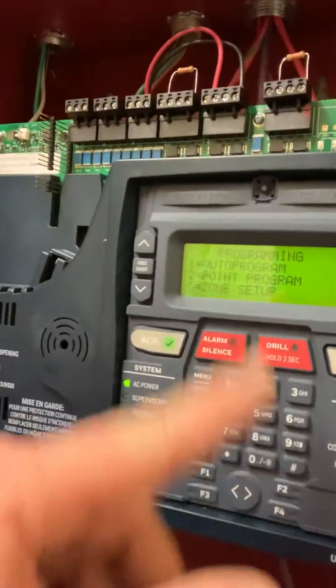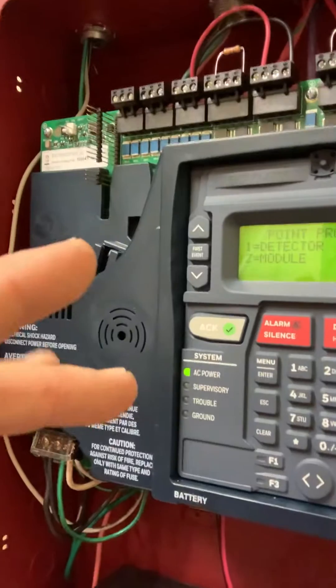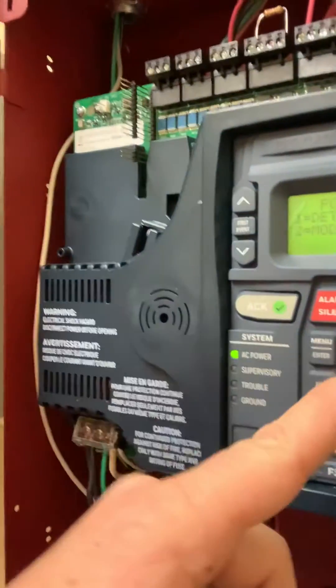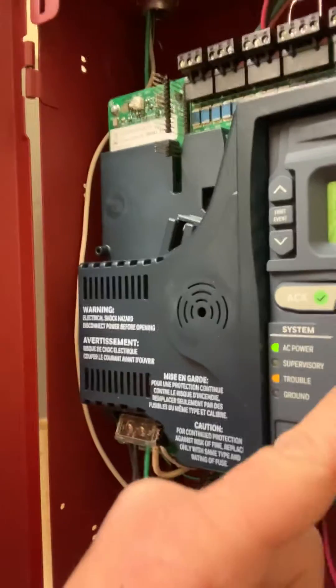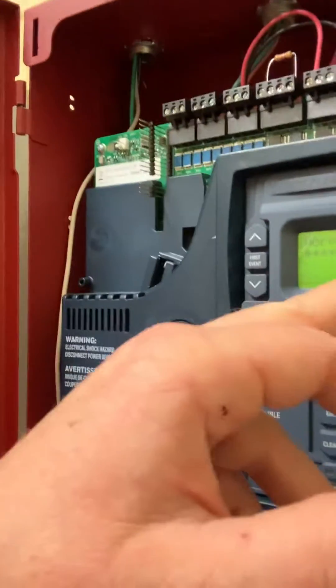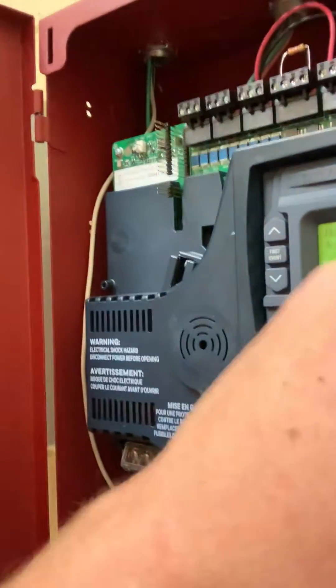What we do is go to Point Program. So if we're programming the smoke detectors and the modules, we'll do the detectors first — I'm just going to do one. We go to edit it and enter the address; the one we just switched was seven. It tells us what this is: supervisory duct, and tells us what zone it is — zone 10.